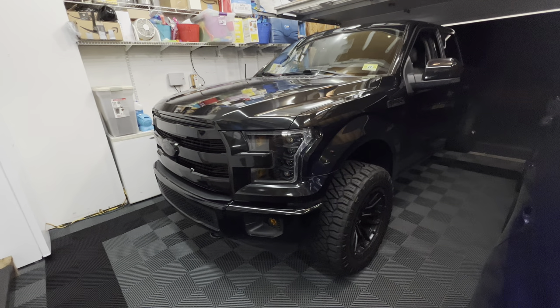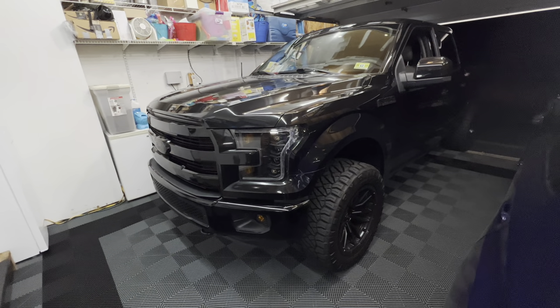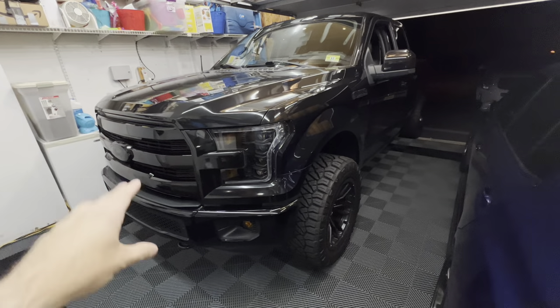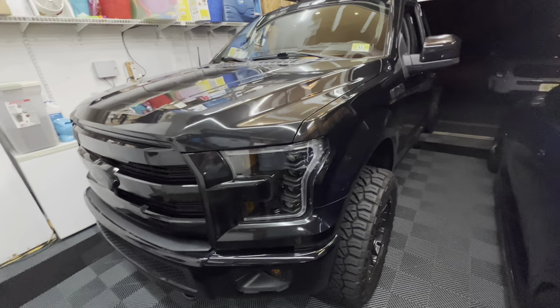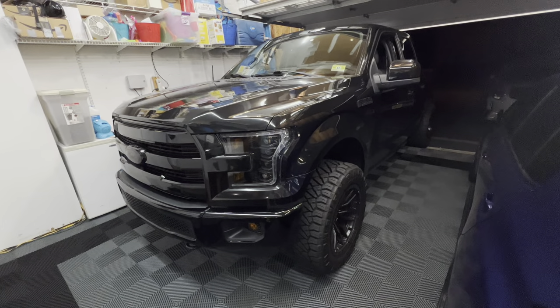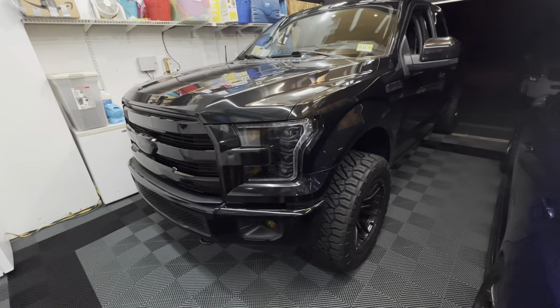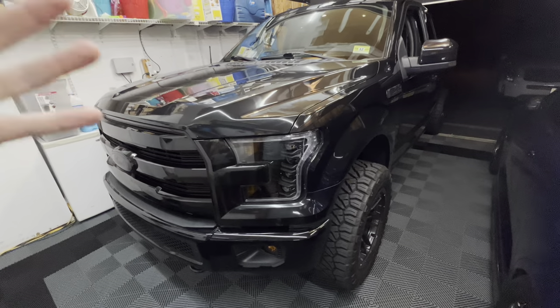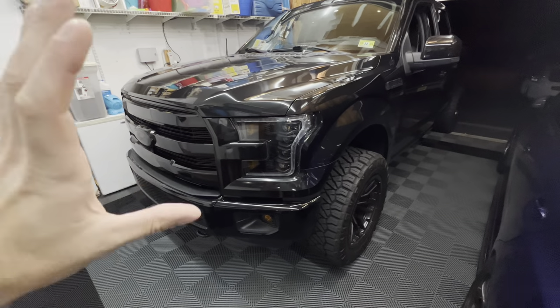Hey guys, what's up, welcome back to the channel, welcome back to a new video. We're actually going to be doing a modification on the truck tonight, taking a little break from the cars. This truck I bought used — it's a 2015, it has 66,000 miles on it, which is not too bad, but it has some wear and tear and there are some things I'm just trying to refurbish, kind of make new again.